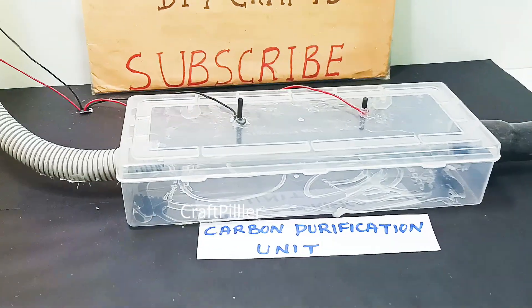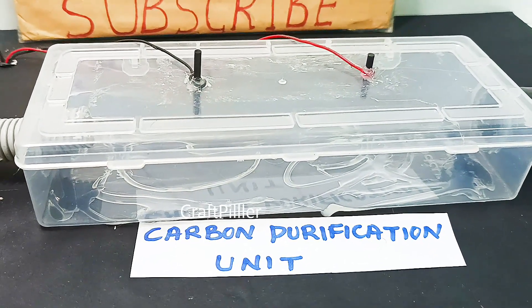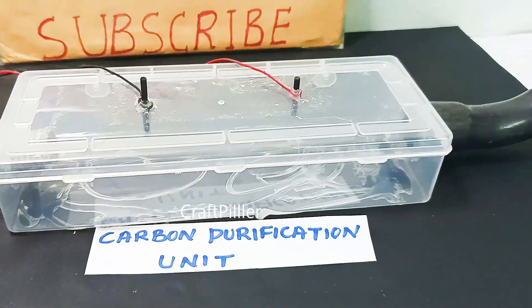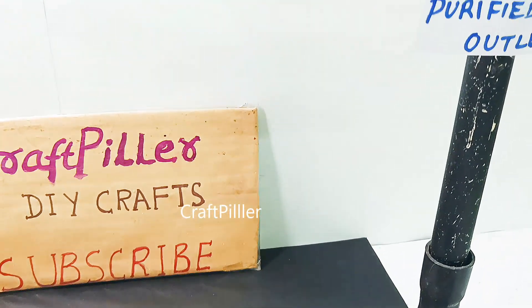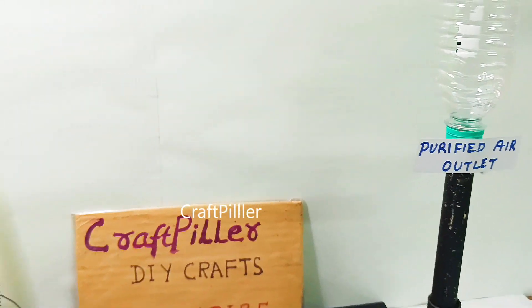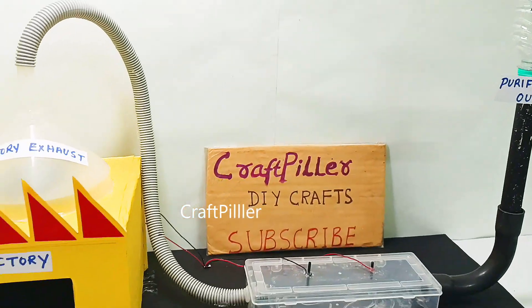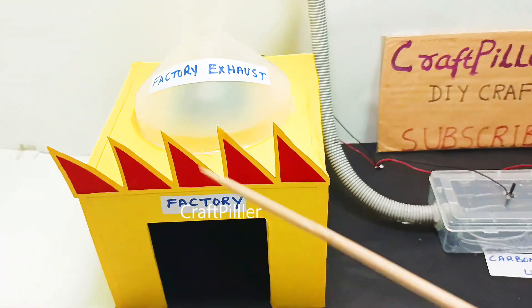The main objective of this science working model is to demonstrate how air purification works using activated carbon and carbon electrodes. This working model removes harmful gases and dust particles from the polluted air using a simple method.